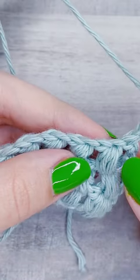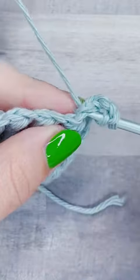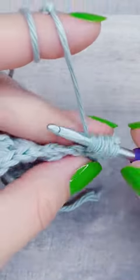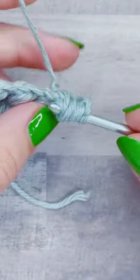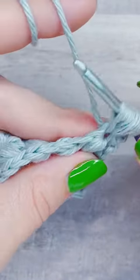Now for the other version of a puff stitch, I'm going to yarn over and pull up a loop five times. I personally prefer this one because it looks better. However, it is slightly more difficult to work with because you do have more loops on your hook.